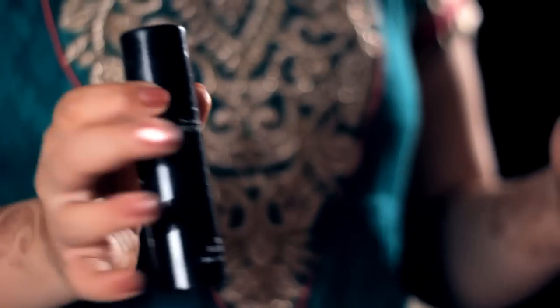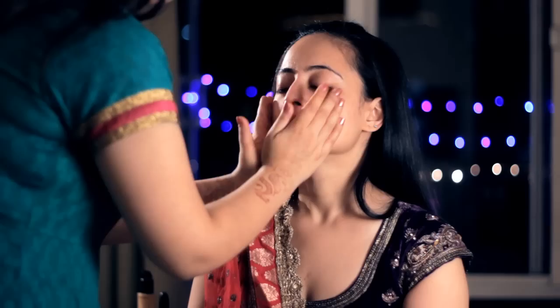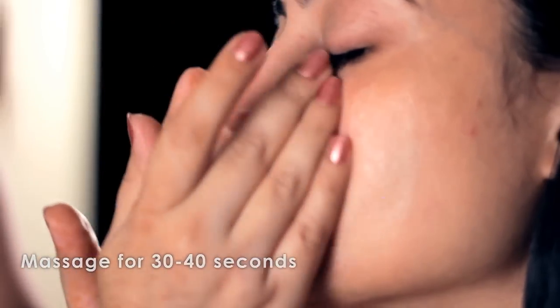Move on to applying the primer. You don't need too much — just maybe one and a half pumps, which is more than sufficient for the entire face. Rub it between your middle finger and the ring finger and massage it all over the face, but not as much as you would massage the moisturizer. If you massage it too much, it starts looking very flaky and it gives the impression of dry skin.